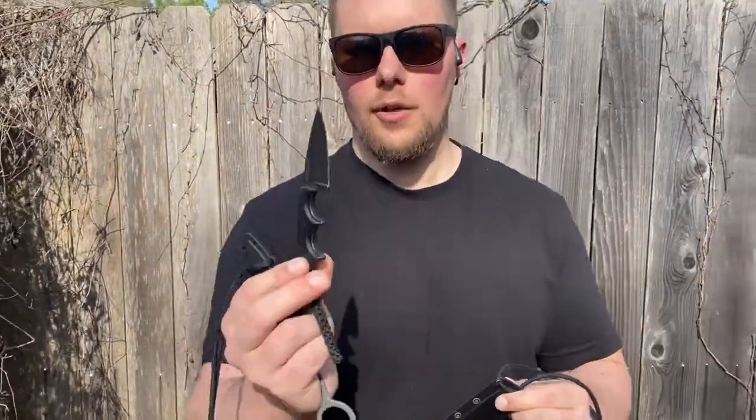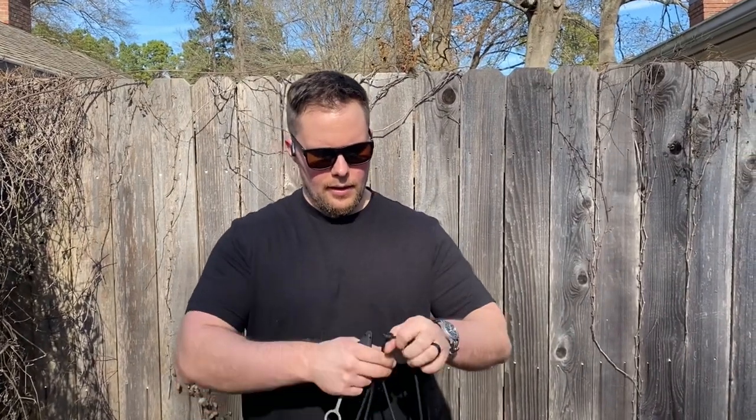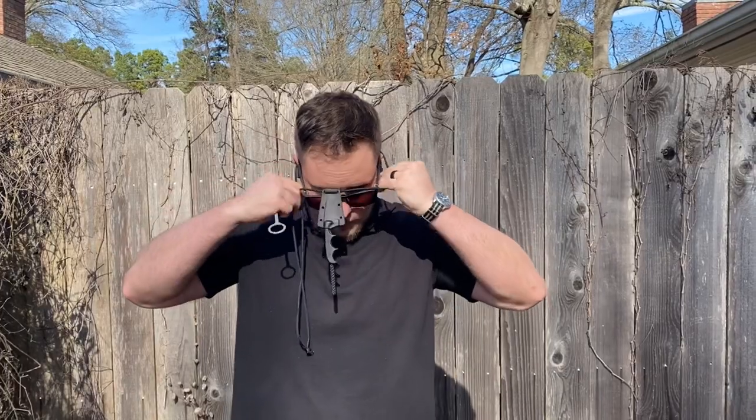This Columbia River Knife and Tool Drop Point Minimalist is my favorite neck knife. What I look for in a neck knife is honestly just usefulness, ergonomics, and something that's small enough that it'll actually hide between my pectoral muscles when I put it under my shirt.